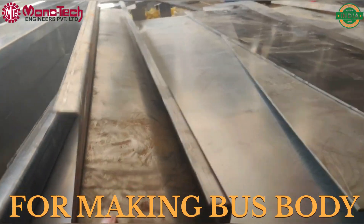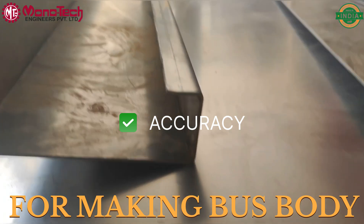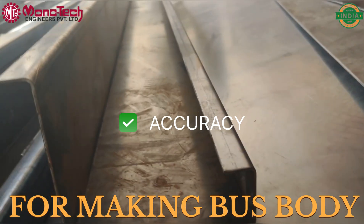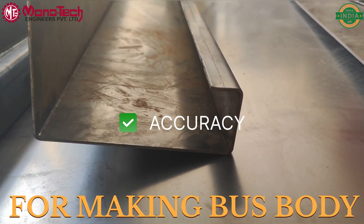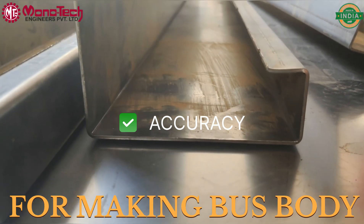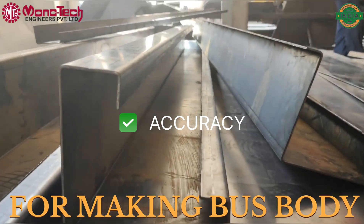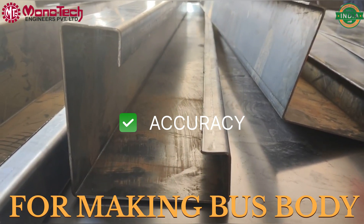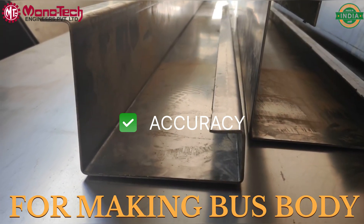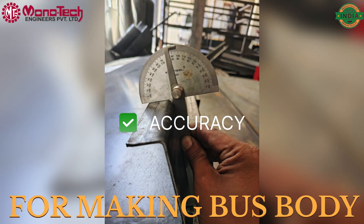You can see the quality of the bends — all the bends are coming out accurate with good accuracy. You can check the accuracy yourself.